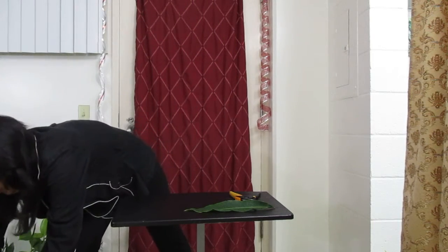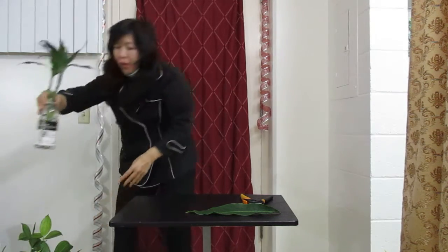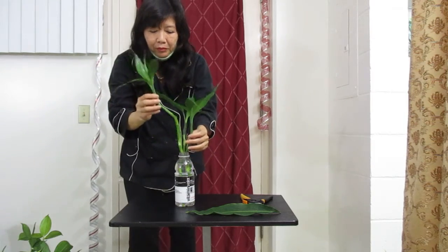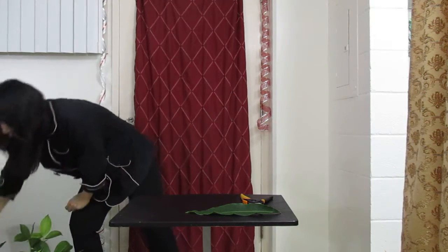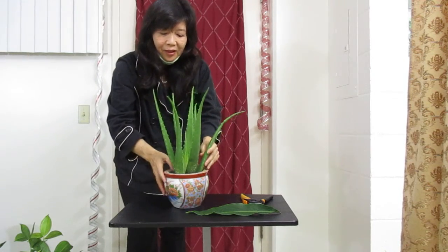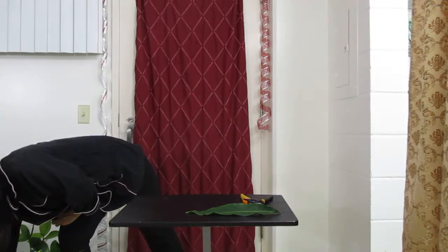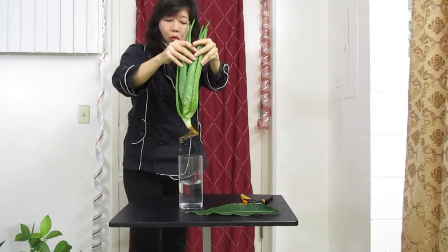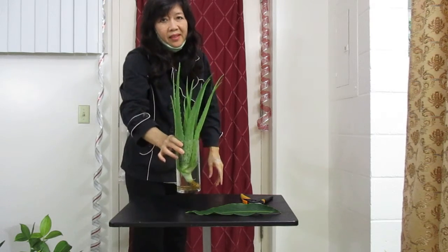Next, I would like to introduce you to this one. You put it in the water and the root will come out and it will look nice. And even aloe vera — you can put it in the water too, and the root will come out. Let me show you one that has the root. This one has the root coming out, and it's been in the water more than four months.